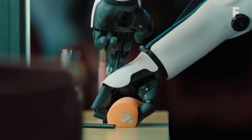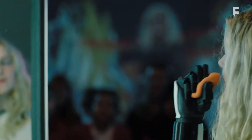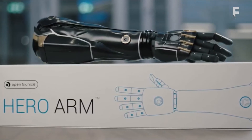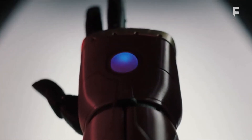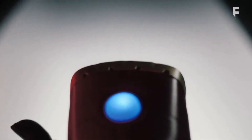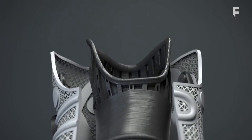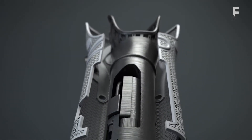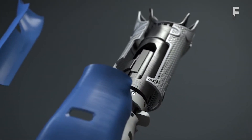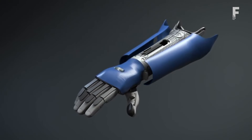It weighs under 2.2 pounds, yet can lift over 17. It's available in multiple models and sizes to suit both adults and children, and has swappable covers that can be switched out based on mood, activity, or even outfit. It's equipped with haptic vibrations, beepers, buttons, and lights for notifications, along with special sensors that detect muscle movements, which means the user can effortlessly control the bionic hand with intuitive, lifelike precision.